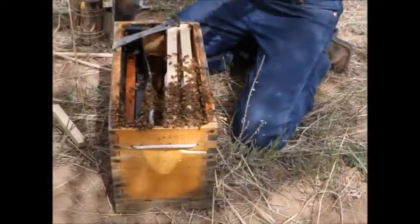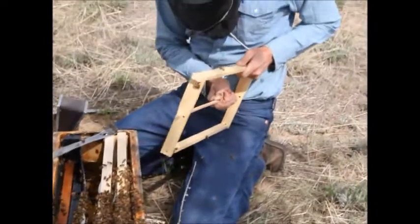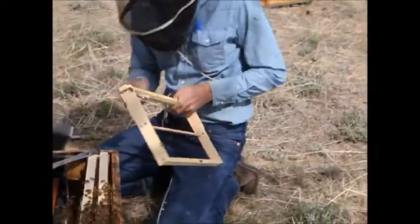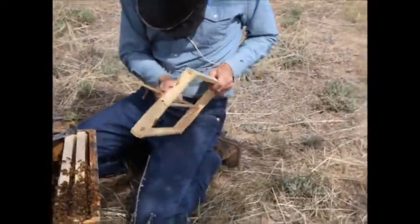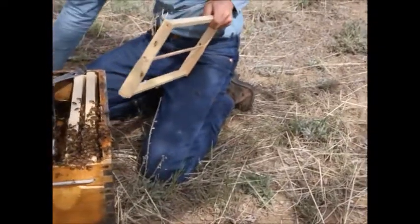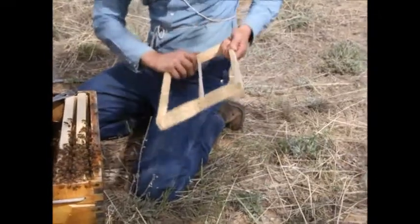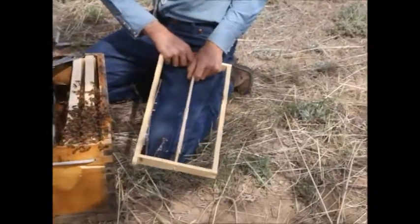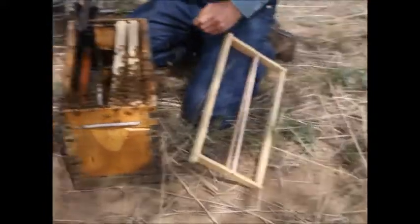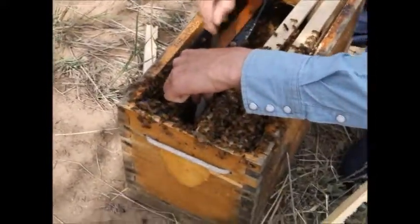I'll set up my middle bars, put the splints in, and cut out the comb off the side of the feeder and put it in the frame where it belongs.